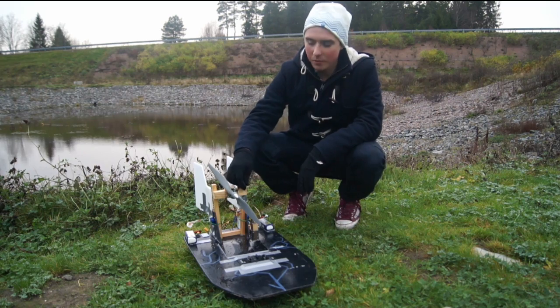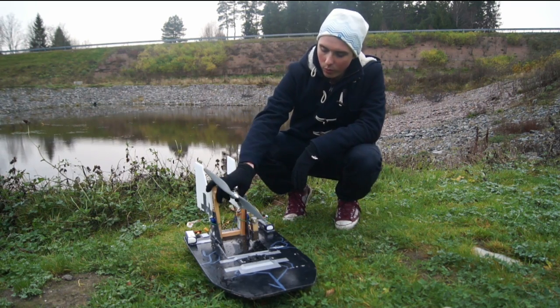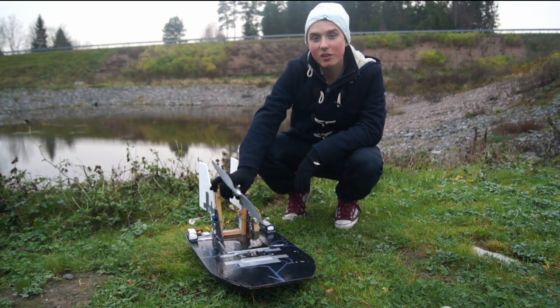Thank you. Hi and welcome to RSLIFEON. My name is Simon and today I'm here with my airboat alone.